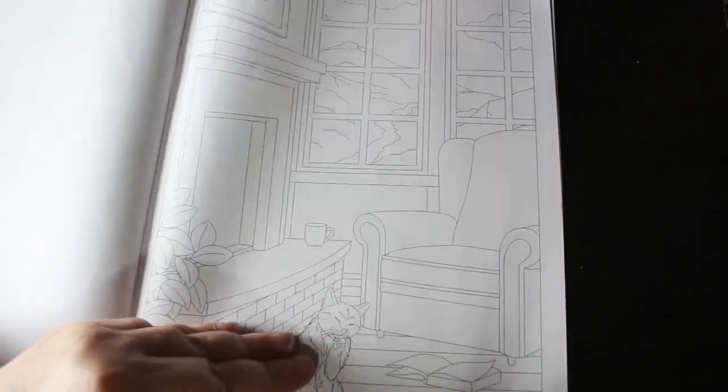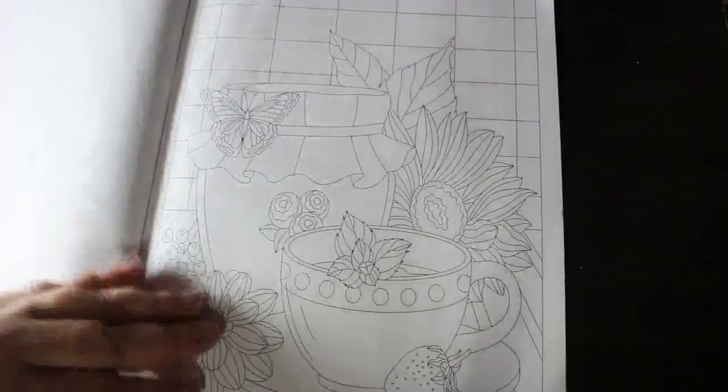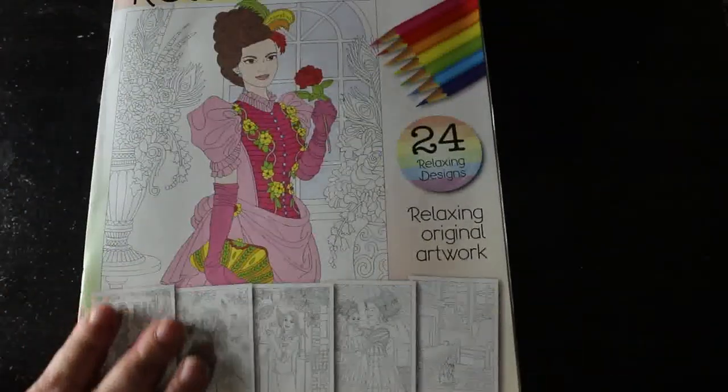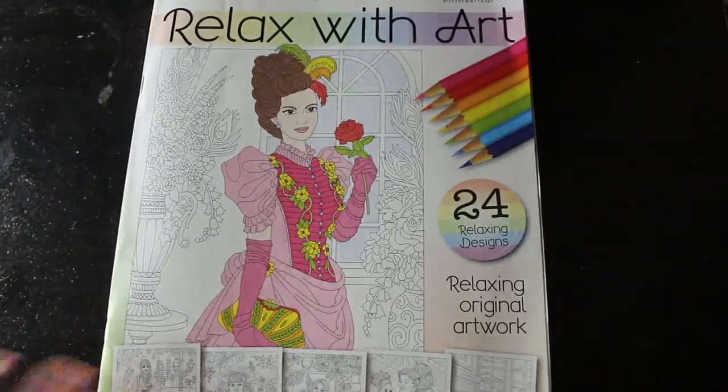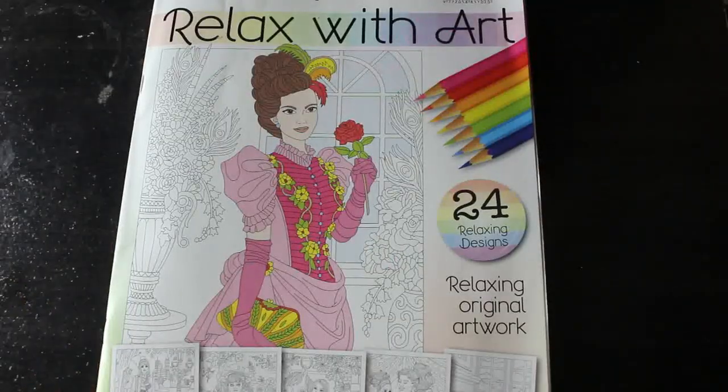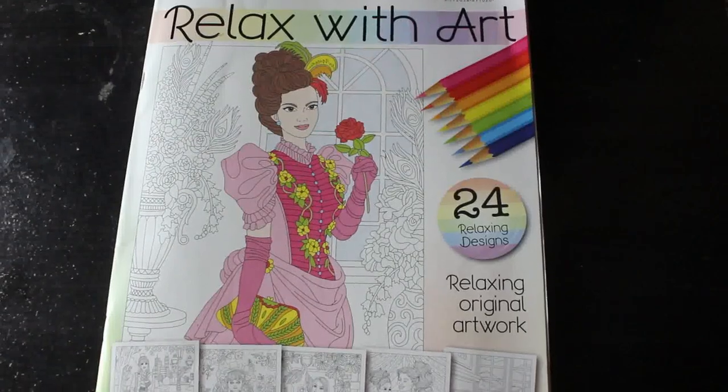And that's the last one! So that is Relax with Art issue 99. I hope you've enjoyed this video — if you have, leave me a comment down below. See you soon, bye everybody!